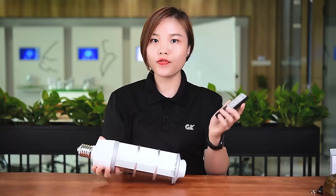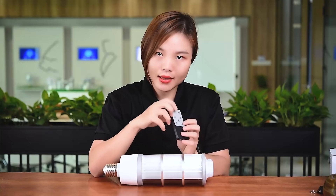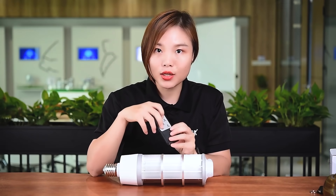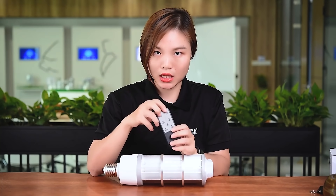We also have the remote controller. It has different types of settings: 30 minutes, 60 minutes, 90 minutes, and 120 minutes.